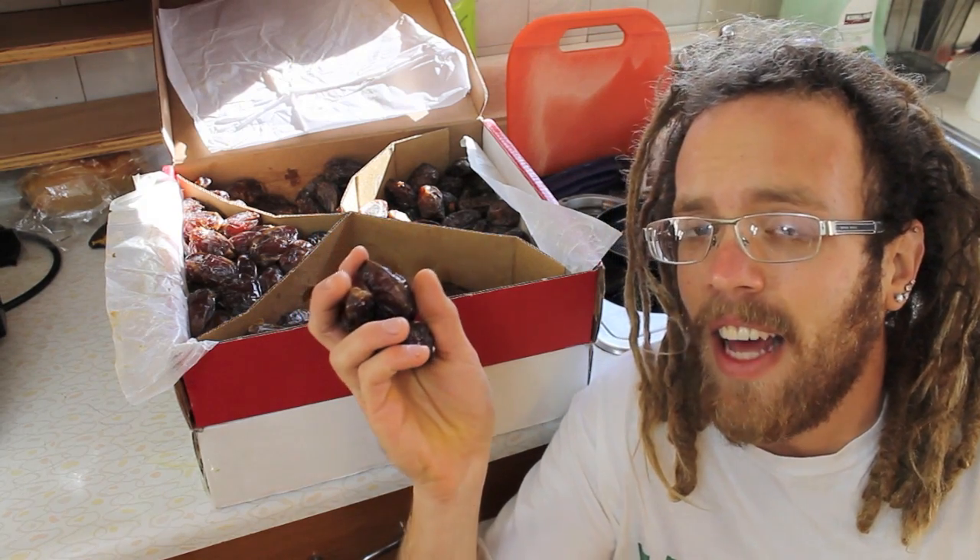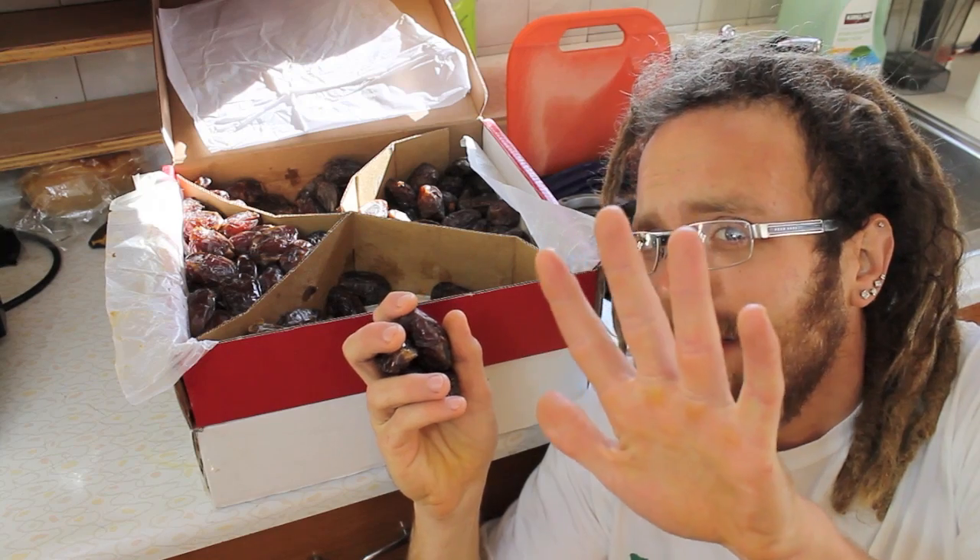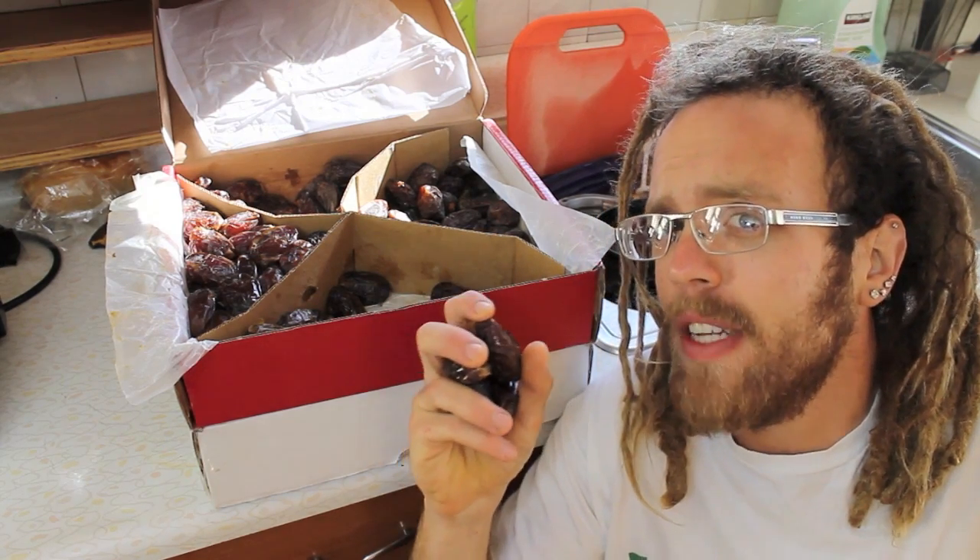Dates — how to prepare, eat, and store them in 5 simple, easy to follow steps.